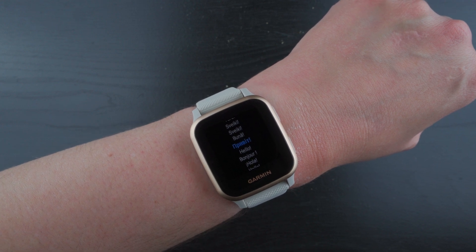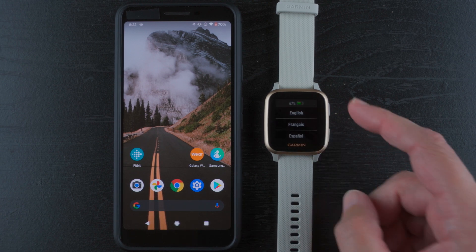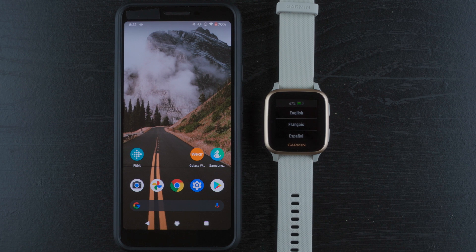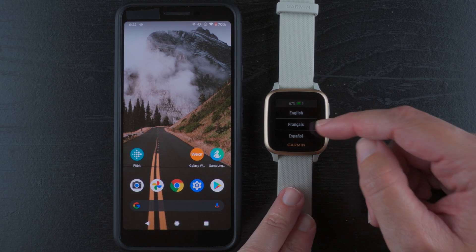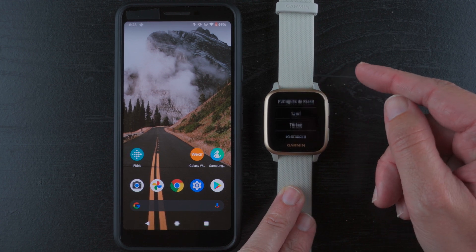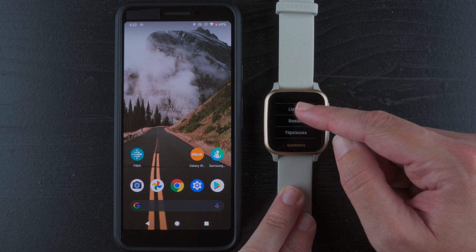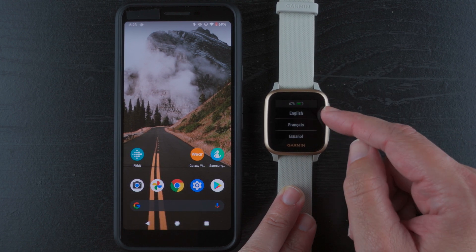So if you're at that point, let's go ahead and continue on. I'm going to touch the screen here, and it tells me I have 67% battery currently. It has a list of languages, so you can scroll up and down to find the language you would prefer to set your watch up in. I'm going to scroll back to English and tap on that.